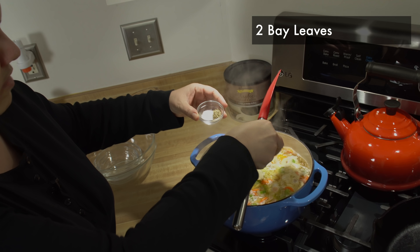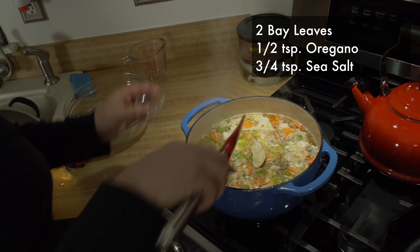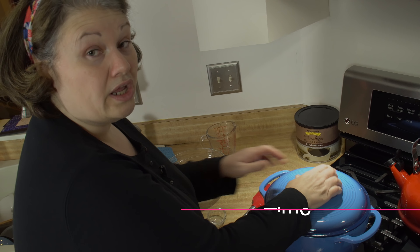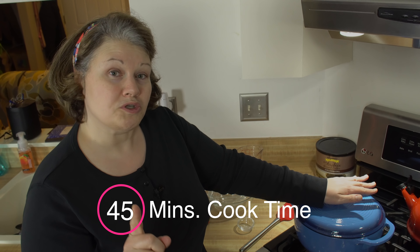The boil is happening. I'm going to turn this down all the way to low and add in my seasonings. I've got two bay leaves going right in here, some oregano and sea salt. Give it a quick stir, cover it, and let it cook for 45 minutes. Don't worry — the zoodles are coming, they just go in at the end of the cooking process.